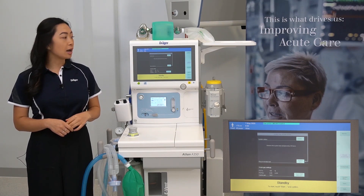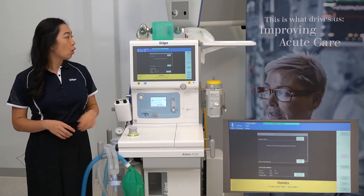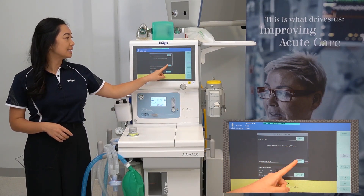To start one, you can either select it from the test menu on the right-hand side of the screen or follow the grey arrow to system test.